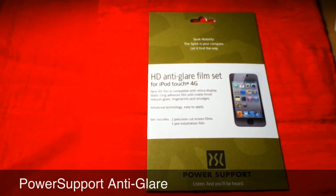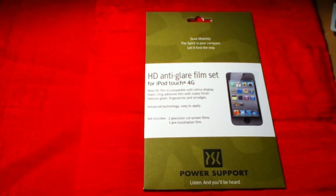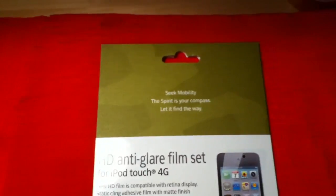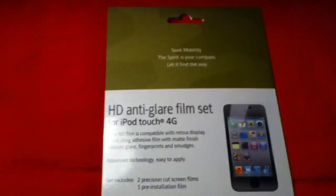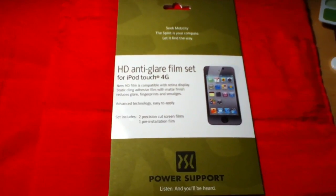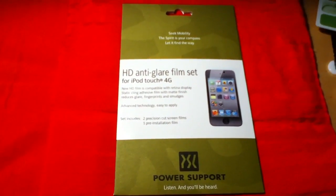Alright guys, today we got our high def anti-glitter film set for the iPod Touch from Power Support. Just came out, picked it up at the Apple Store today. I had one of these on my second generation but I decided I need a screen cover for my 4G, so today we went out and bought this.